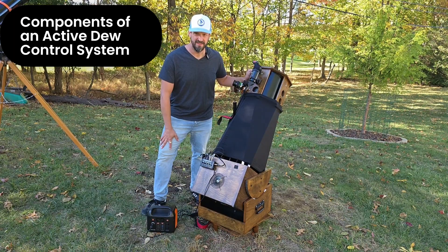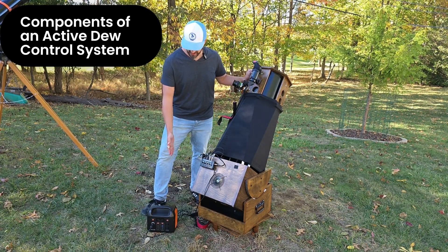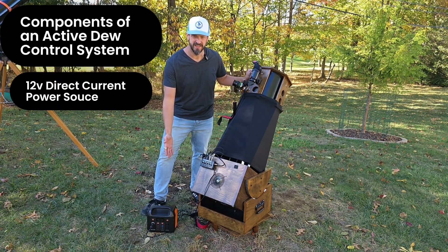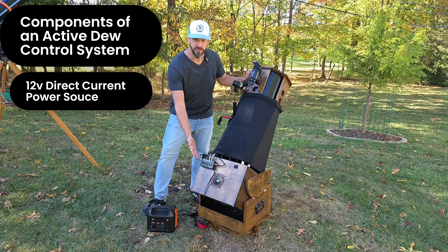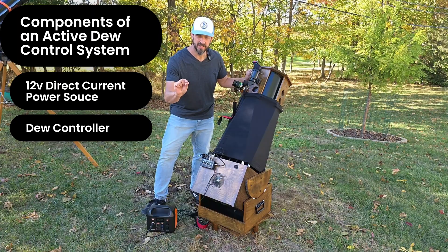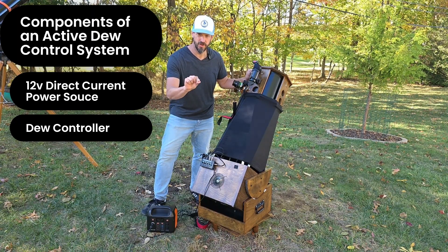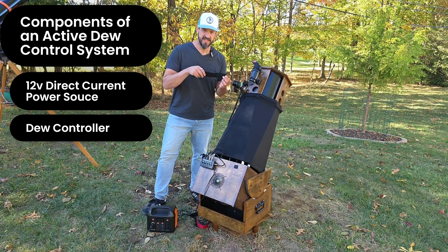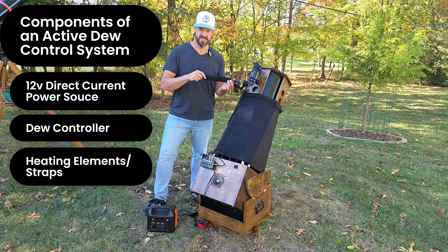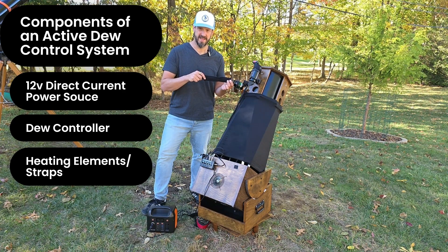In order to have an effective active dew control system, you'll need access to a 12-volt power supply like a lightweight lithium-ion battery, but you'll also need a dew controller box. I especially like the ones that have individual dials so that you can control the amount of heat going to each element in your system. Finally, you'll need dew heater straps for each of the elements so that they can provide stable, controllable heat to each part of your telescope and finder scope system as the night goes on.